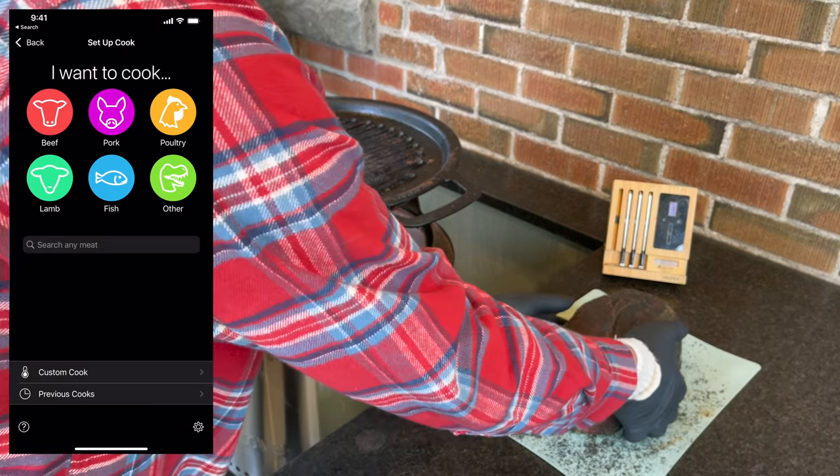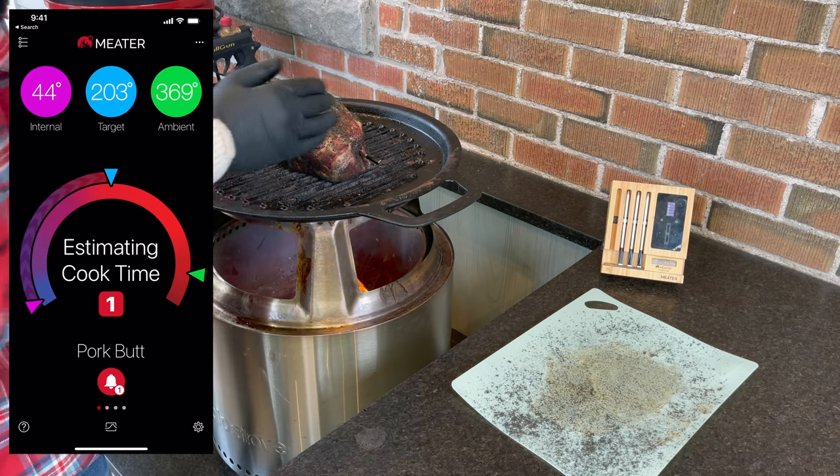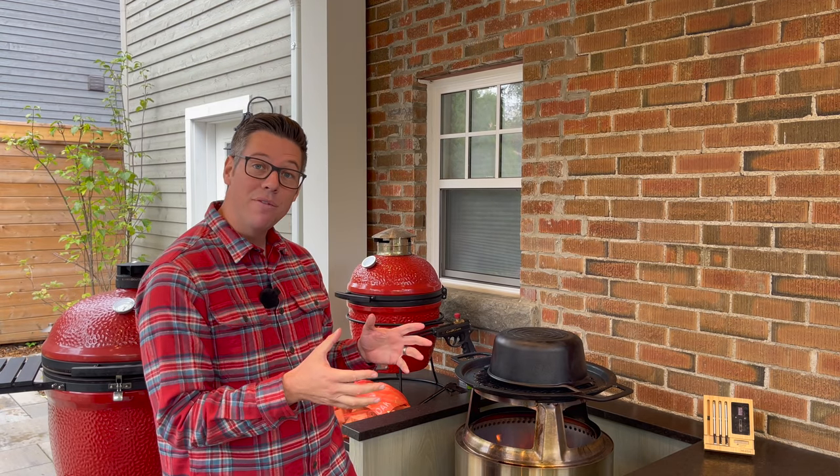I've got our Meater probe installed to track today's cook and get a sense of when I need to add wood splits and how much. In previous cooks, adding one or two splits shoots the temperature up and then about half an hour later it's on its way back down. So we want to find a rhythm — how much wood we need and how often to add it to hold the temperature we're after. Looking at the flames from our two splits, I might try just one split next time and see what temperature we can hold. That's all part of the fun.